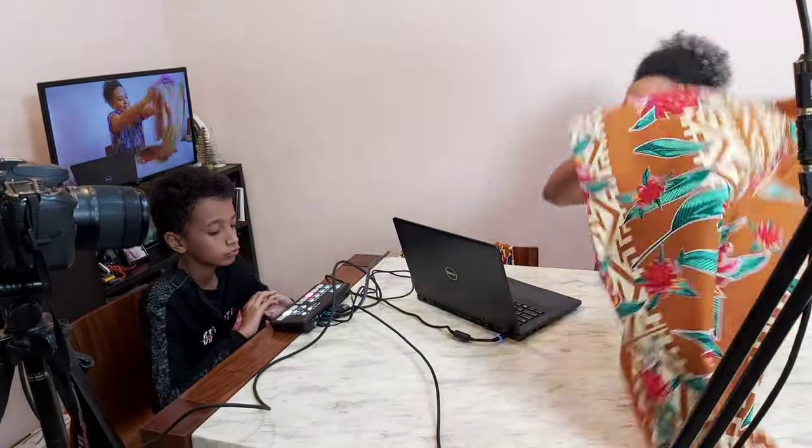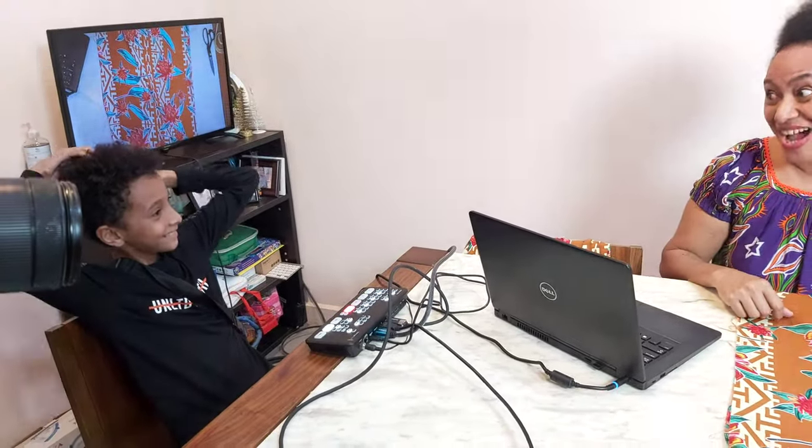Camera switching to the other camera — press four. I have my little assistant here. Say good night to Auntie Venelma — she's in our town, on our One Talk.